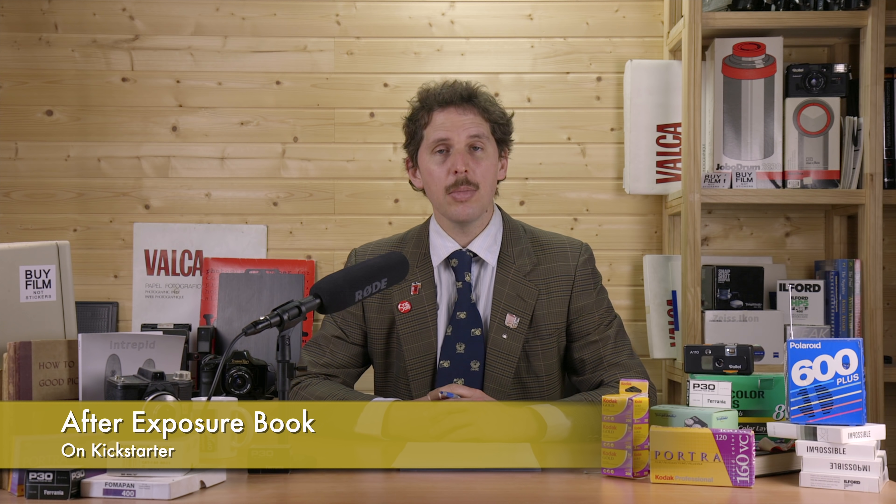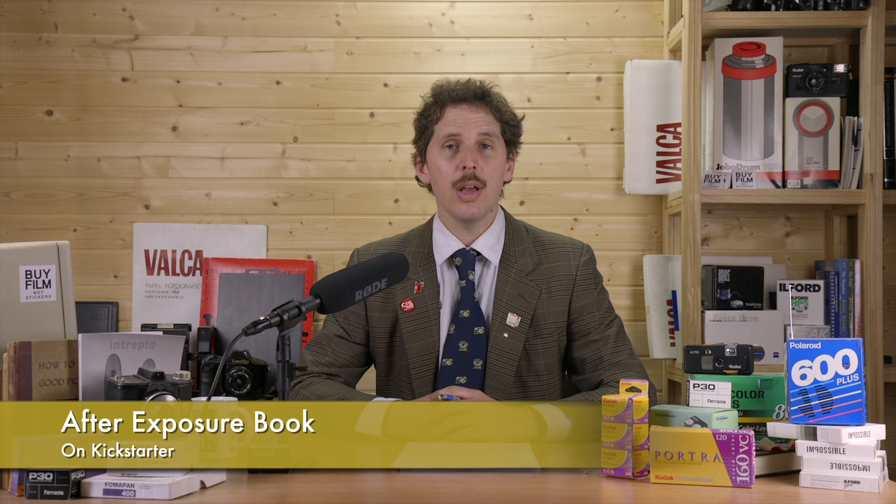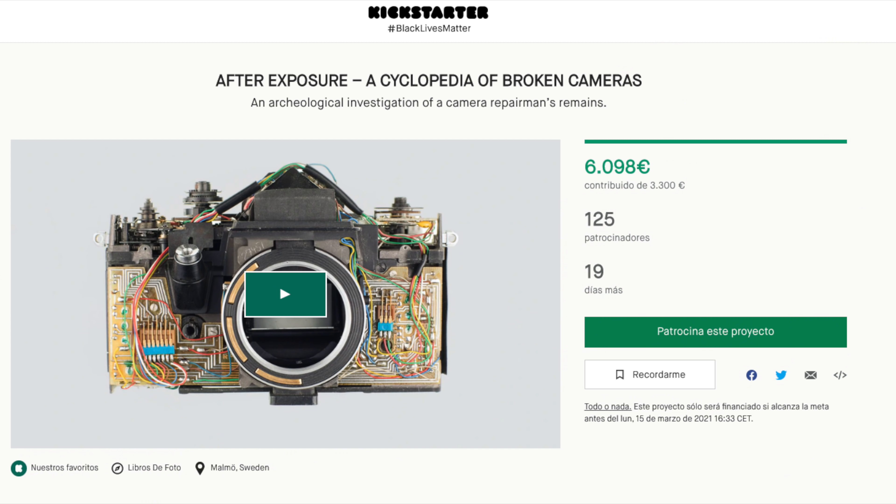Last week I mentioned the After Exposure broken camera book Kickstarter, and it looks like they've doubled their Kickstarter rewards. If anyone from the news decided to back it, I'd love to know. It seems like a very cool project — a coffee table book.